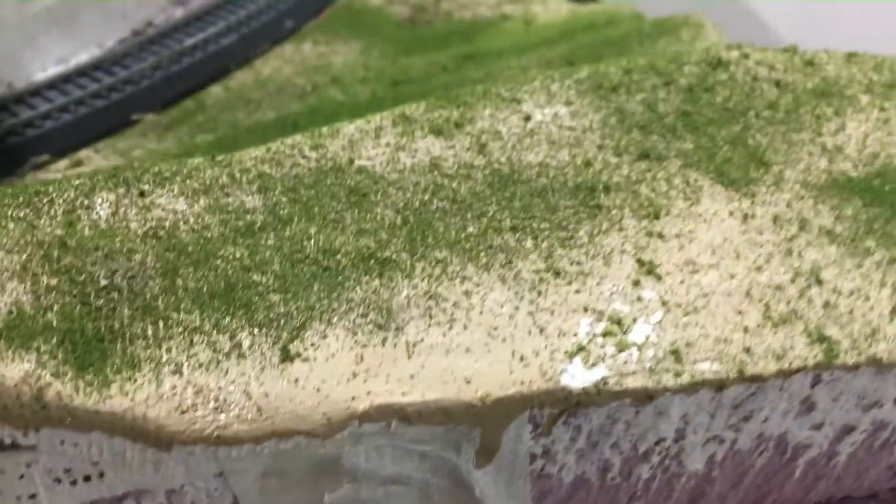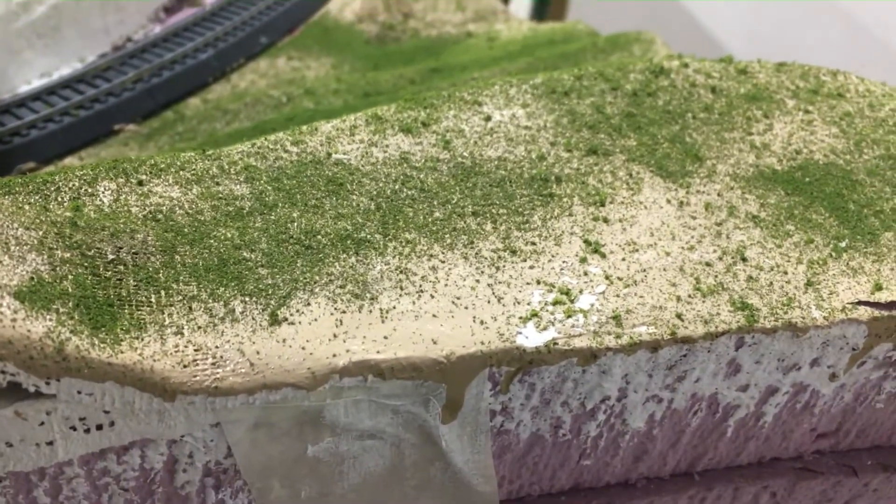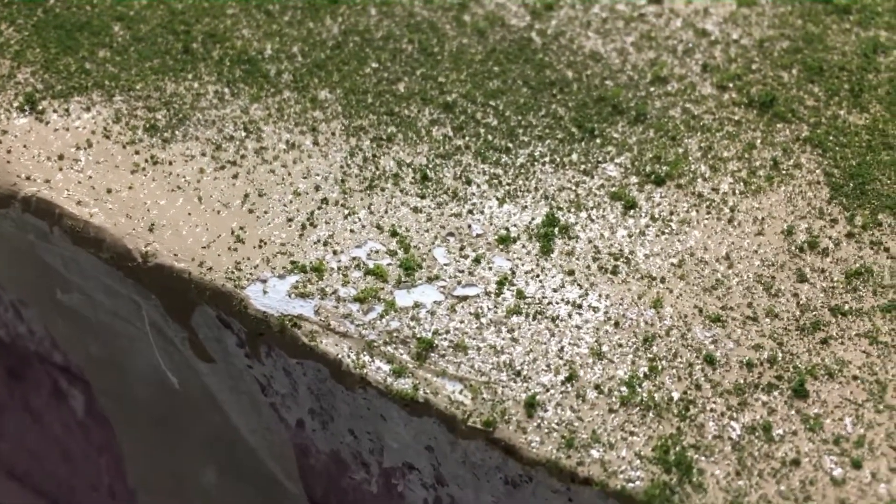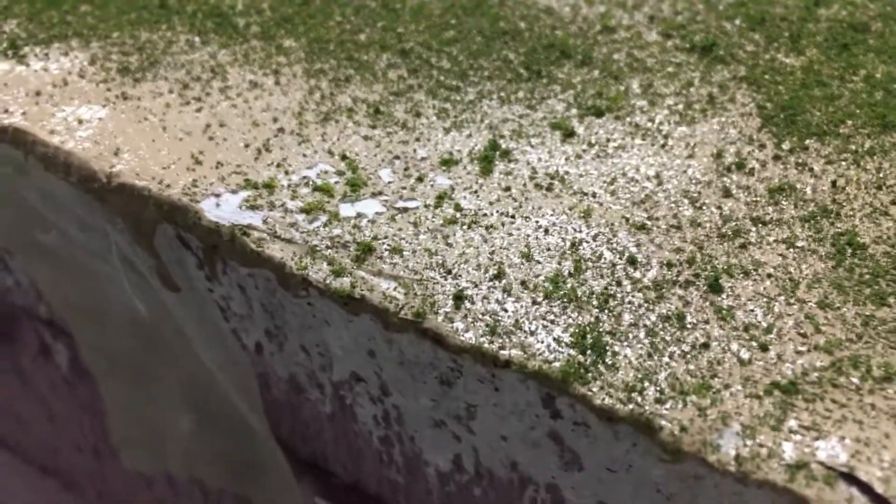It's looking pretty good. Right here I'll show you real quick — I need to paint over that and patch that. I don't know if you can see it, but I've got to patch that. It's not too bad — I just need to put some paint over it and put some ground foam.